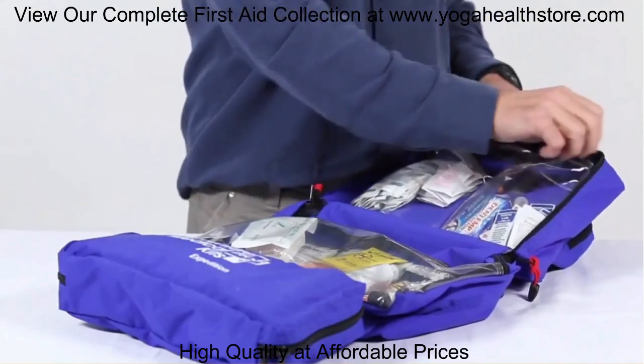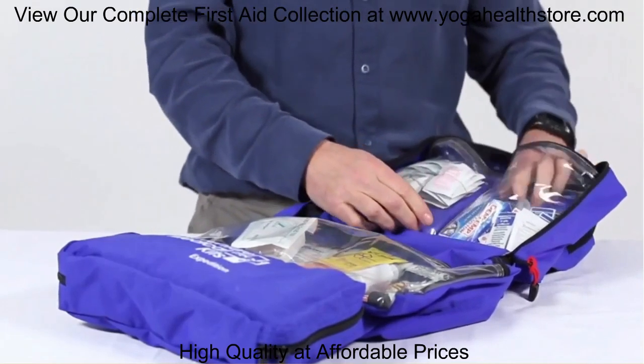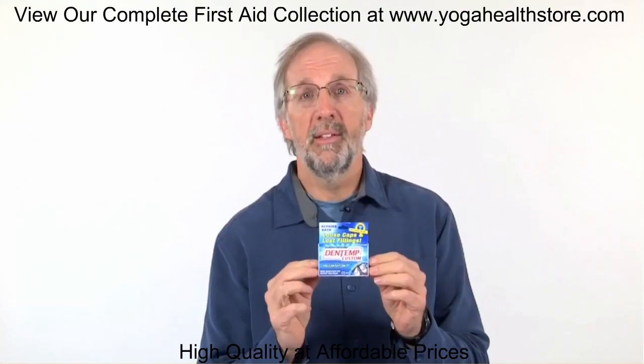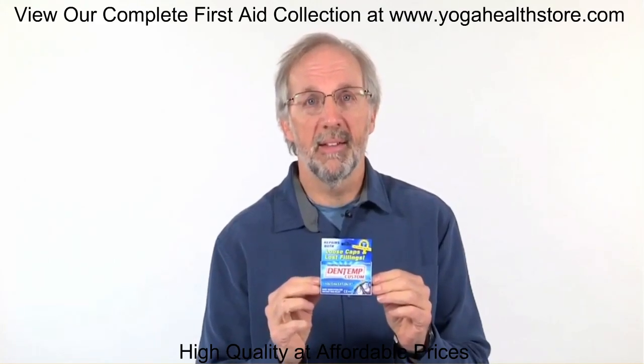When you're in remote locations, you have to be your own dentist sometimes. So we have a temporary dental filling mixture kit to keep your tooth intact until you get back and see a dentist.